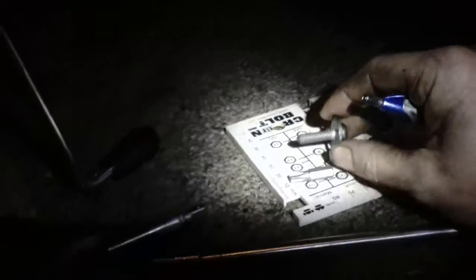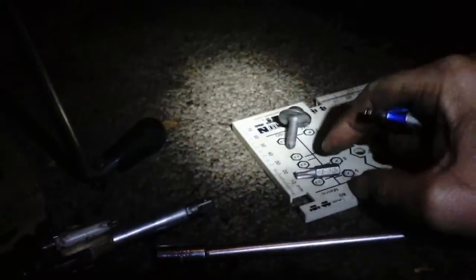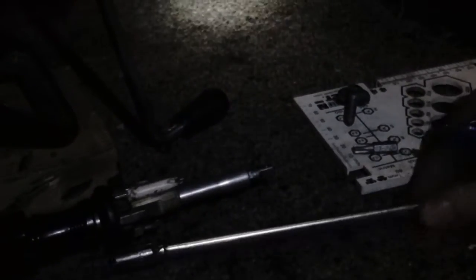One of the hardest screws to get is this little six millimeter, about an inch long — uses a Torx T30. Get a nice long extension. I couldn't even get into it until I got the transmission out.